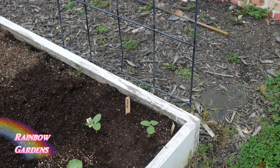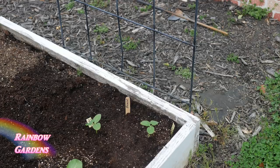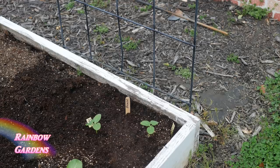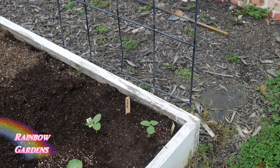A rule of thumb I like to follow: plant cucumbers about every two weeks up until the middle of my growing season, which is right around the end of July, so I do succession plantings. When transplanting cucumbers from plastic cups, I was very careful when I removed them. If you use a paper cup, just cut away the bottom of the cup and place the paper cup and everything into the soil — do not disturb the root system, since cucumbers have a very sensitive root system.